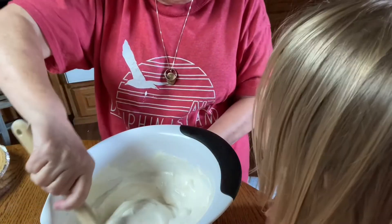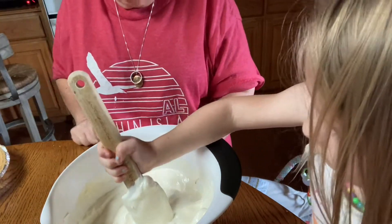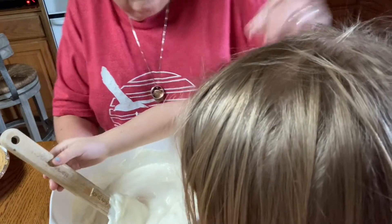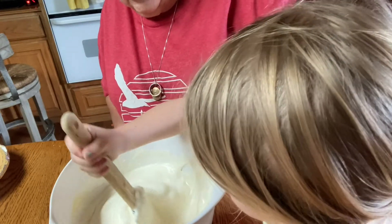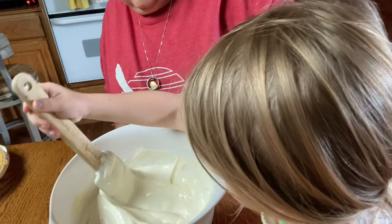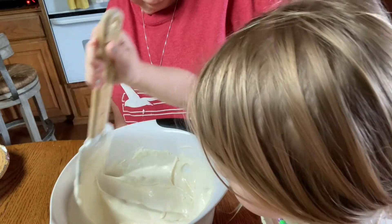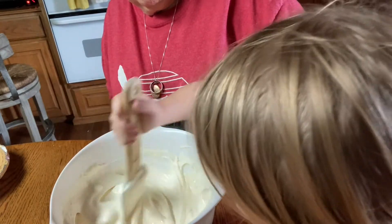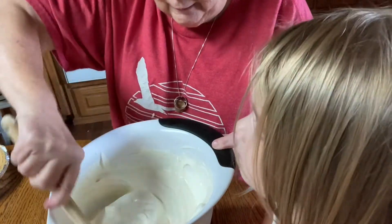Do you want to stir it again? She loves to help me cook whenever I'm cooking, and her mama's cooking too. You're doing a good job. I think we're about done there.